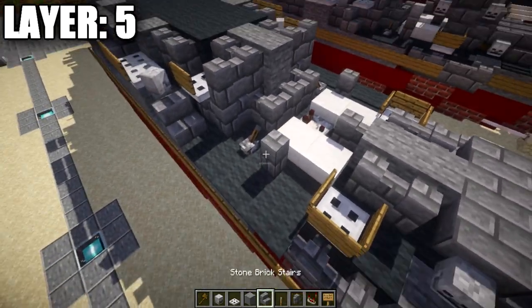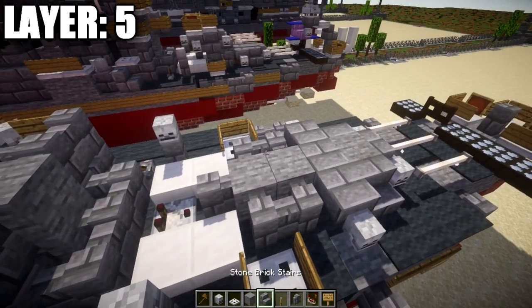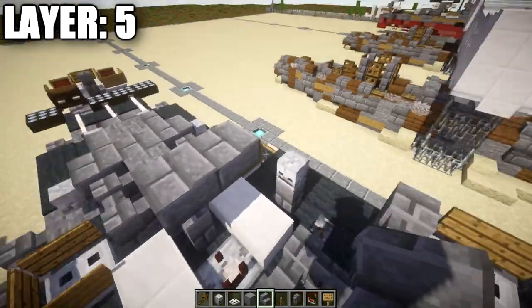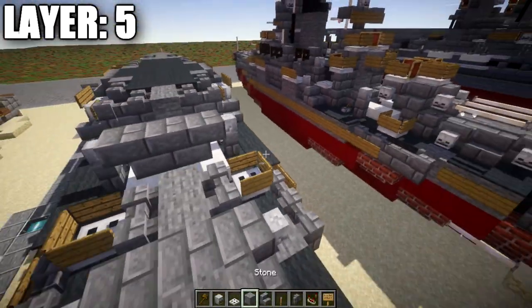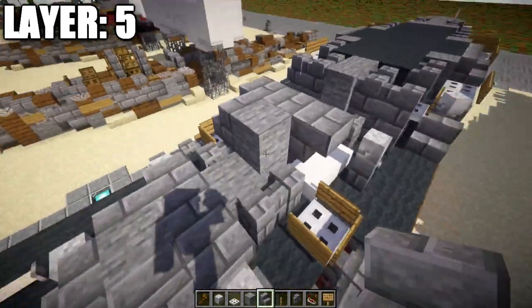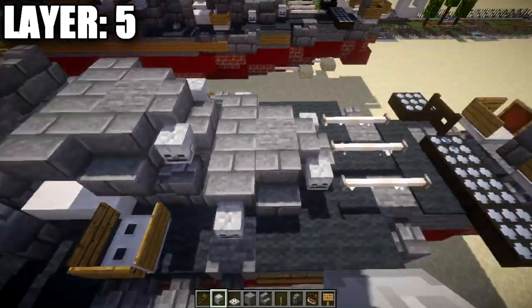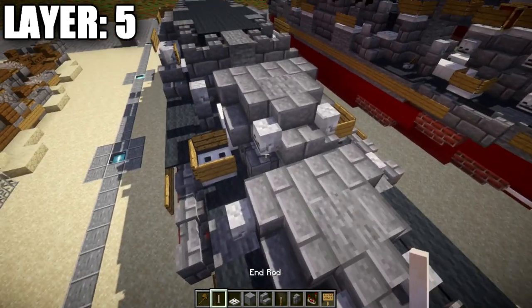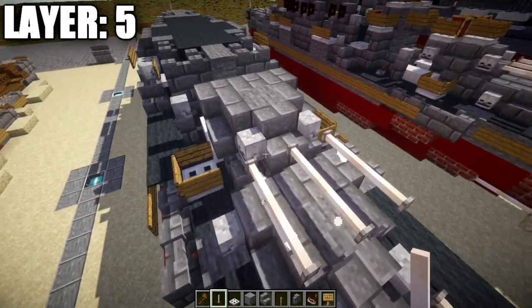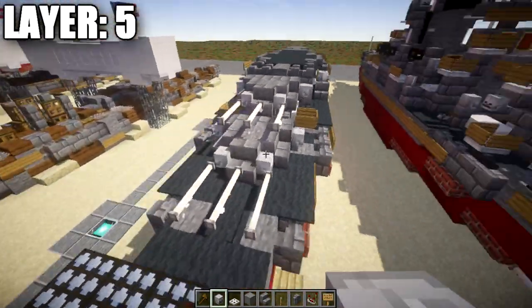Go back to the two stone brick walls that stick up — place a skeleton skull on top of them. Then build turret number two: place a stone brick upside-down stair on top of the wall to both sides, a stone block in the middle, stone brick stairs to the sides, a stone brick stair up front, skeleton skulls on both sides, and end rods — one, two, one, two, one, two. On the back of the turret, place skeleton skulls off the corner stairs on both ends.